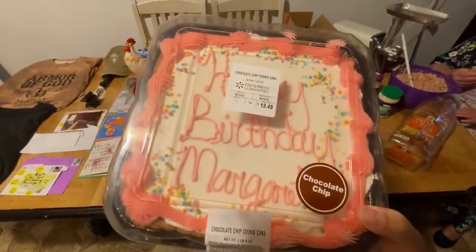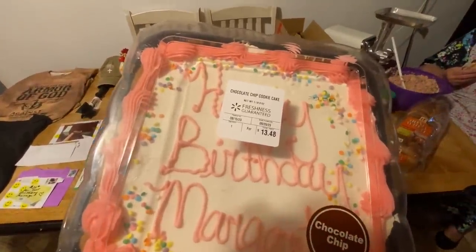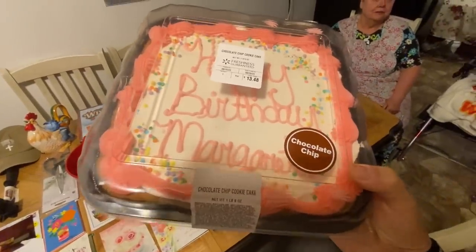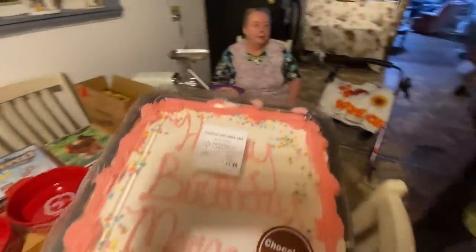It's a chocolate chip cookie cake — it says 'Happy Birthday Margaret.' And here's what my honey got me for my birthday.